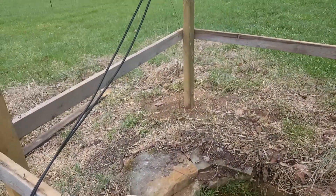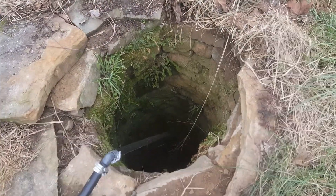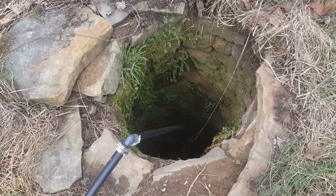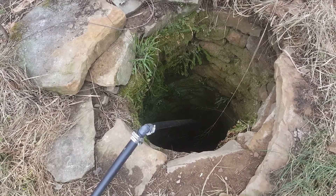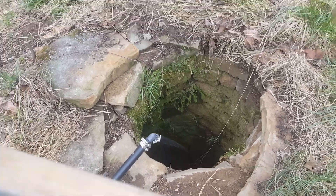The charge controller and panel came to about 160 bucks total. I have a check valve — or foot valve, same thing — at the bottom here in the well in the water.